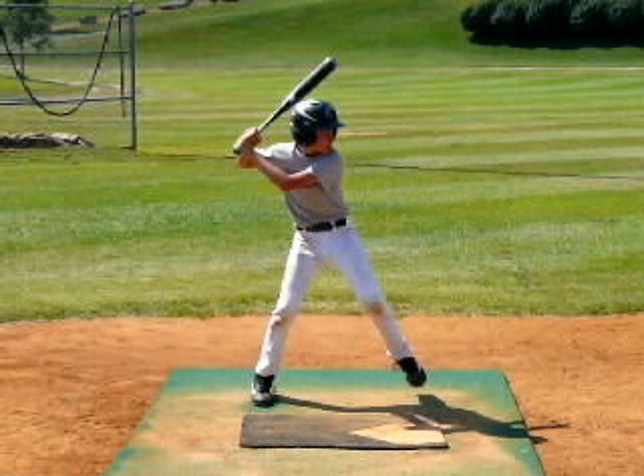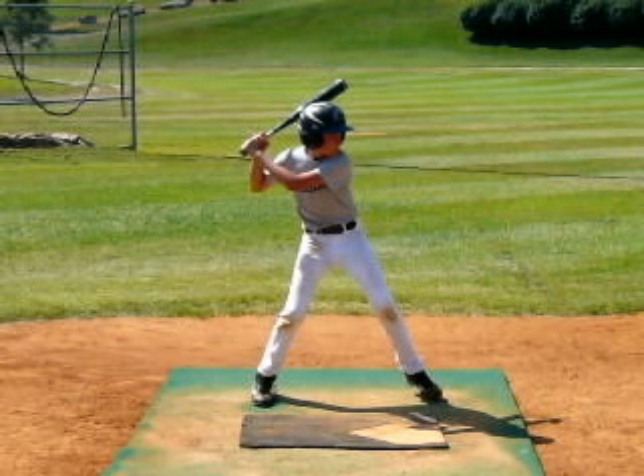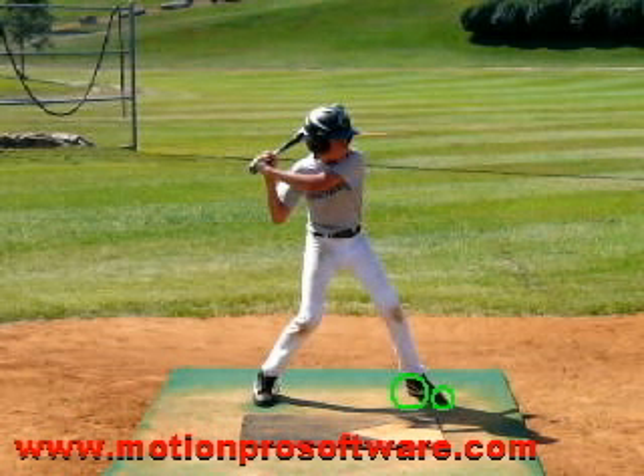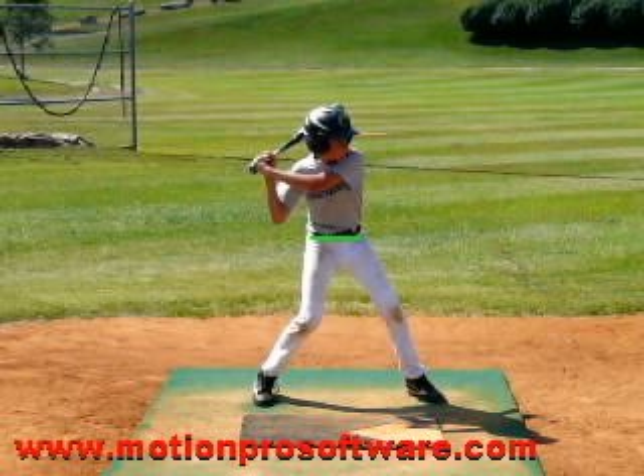We're going to run this forward now to the foot down position. With most hitters, yourself included, the toe will land first, but it is not until the stride foot heel fully plants into the ground that I am loaded. Now that your heel has come down, you have your foot down. When coaches say get your foot down, that heel has got to be planted into the ground, and I cannot start my swing until that heel plants into the ground. The things I look for here are: I want to make sure that my hips are square to home plate — I don't want this front hip to be leaking open quickly.